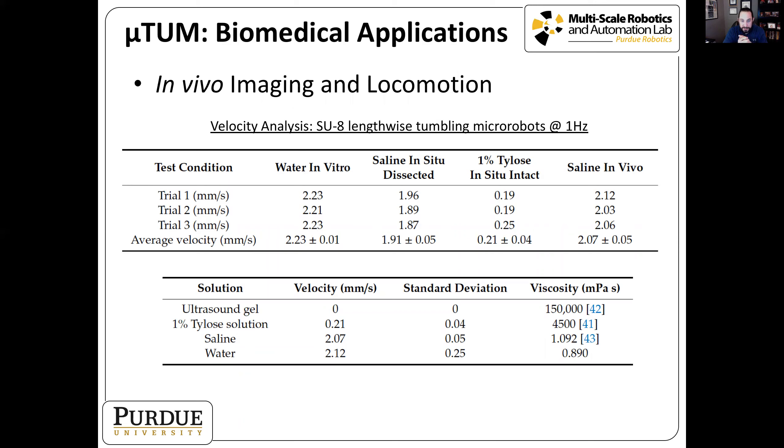Looking at velocity results across these environments, the robot moves fastest in water in vitro and slowest in the higher viscosity material. This makes intuitive sense: plotting velocity versus viscosity, the lowest viscosity material — water — gives the fastest response. These results are very promising.